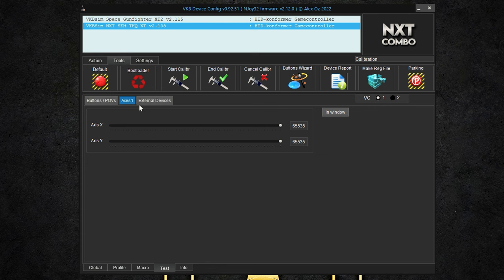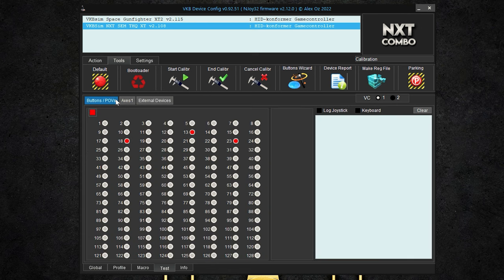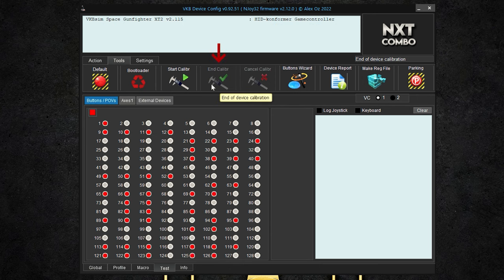Optionally, we can select the various buttons and switches on the thrust controller, and we are shown which button it is, as there are in-depth adjustment and programming options available. We then finish the calibration by clicking on End, whereby the unit is re-initialized and reappears in your list — and now you are completely ready for use.